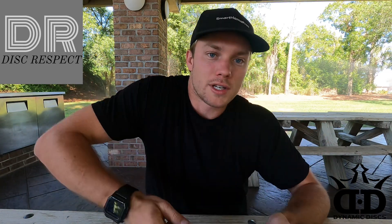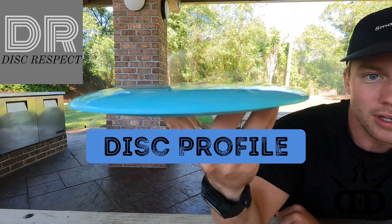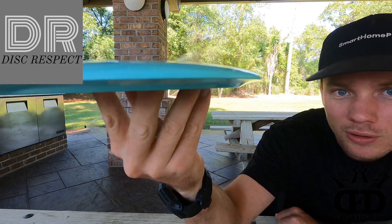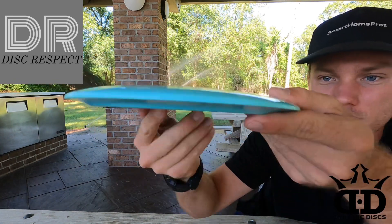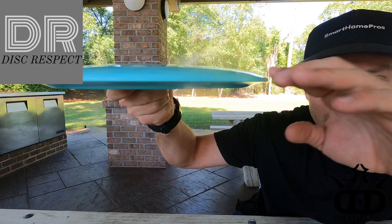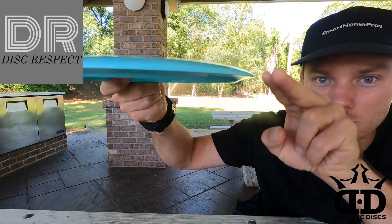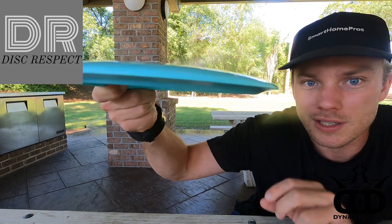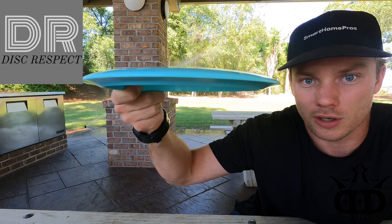Let's take a look at the profile real quick. Looking at this, you can see it does have a bit of an understable look to it — it kind of comes over. Whenever a disc is understable, the top is kind of folding over the bottom, almost like a mushroom-type effect. The parting line isn't super low, so it's not going to be crazy flippy, but it's definitely going to be neutral to understable.